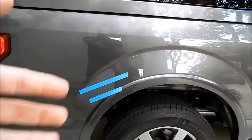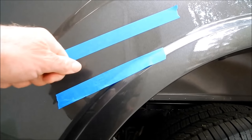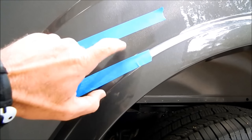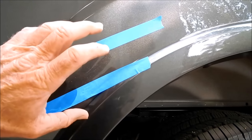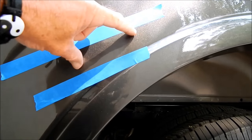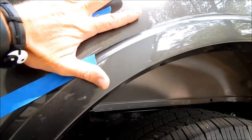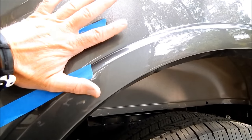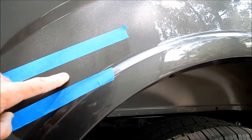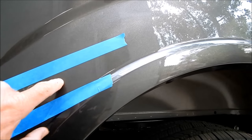If you think you can just apply dealership touch-up paint over it, here's the problem: the touch-up paint will never match perfectly, and it creates a raised area on a flat surface. Because it's raised, it will cast a shadow. You can see how even my finger casts a shadow — the same thing happens subtly with touch-up paint. So you're trading one problem for a different problem.